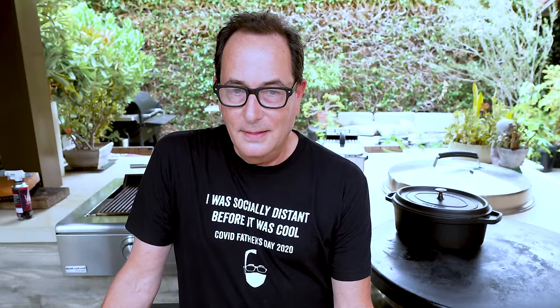What's mutton? It's lamb — older lamb. Young lamb is lamb, up to like 12 months or something, but apparently after you get your incisors, you become a mutton. I've always known mutton as old lamb, which sounds gross. Give me the oldest lamb you have.